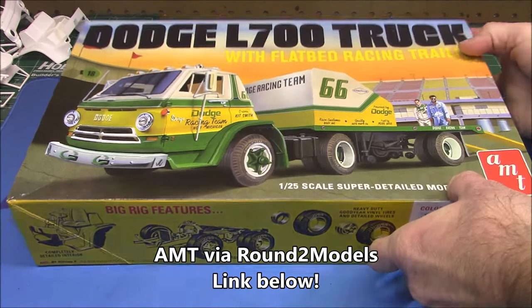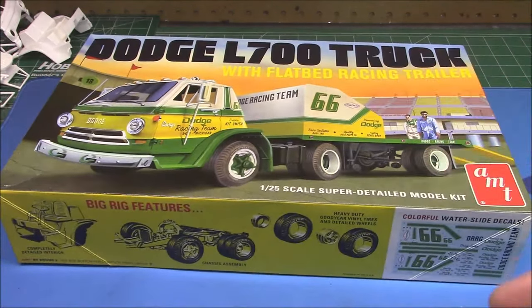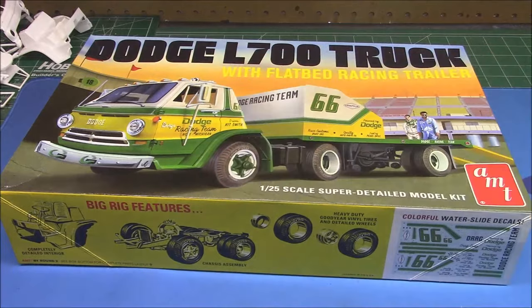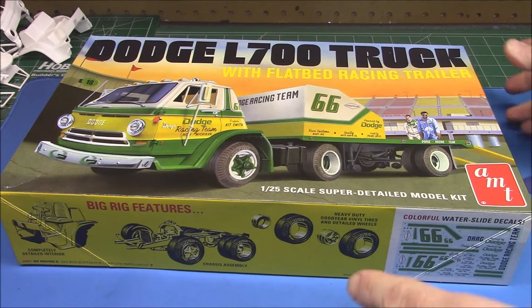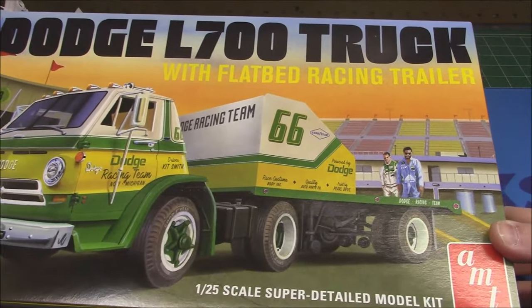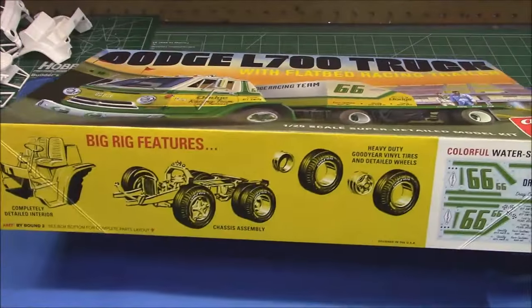This afternoon we'll be looking at AMT's 1/25th scale Dodge L700 truck. This is an all-plastic kit with vinyl and multimedia parts — the entire trailer, tire rack, and cab. Being the Dodge, it's going to have the same cab as the A100 I just built, or at least extremely similar if not the exact same cab. This is a nice-looking vintage box art — love that race team on there, kind of looks like a Freddie Mercury back here, and then the guy with the beard and the sunglasses.